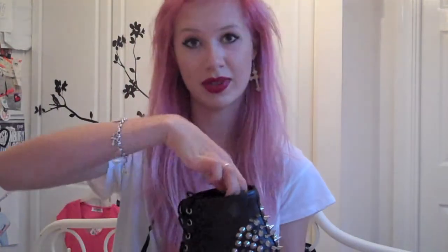They are true to size — I got a seven, I am a seven, and they fit me fine.